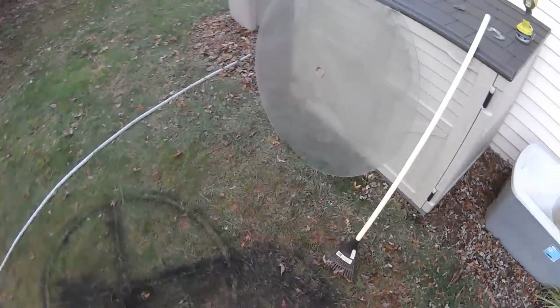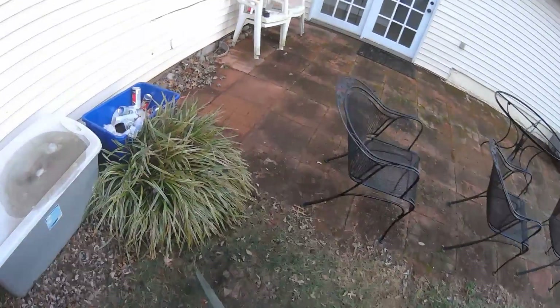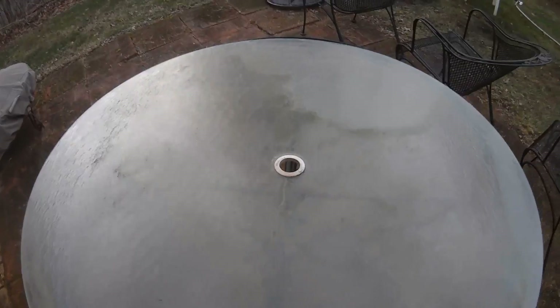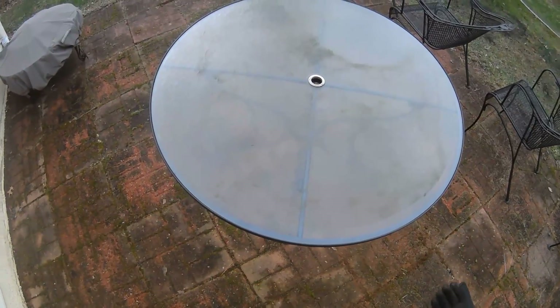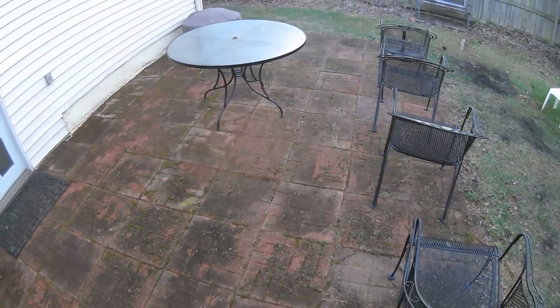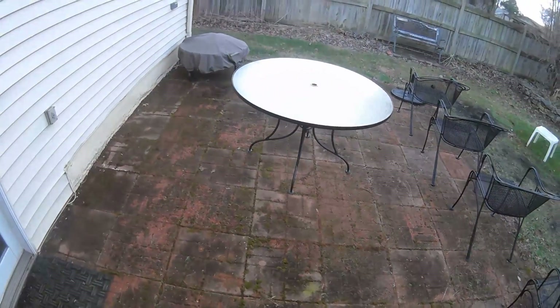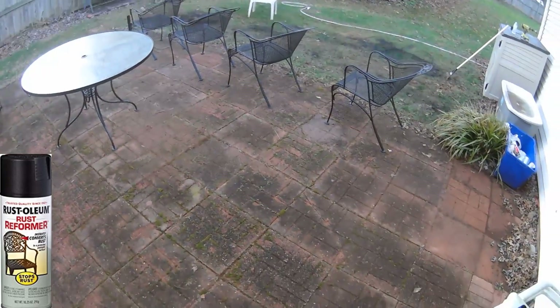Now I just need to put this glass back on the table. A good cleaning wouldn't hurt. Now we got the table too. In total, I used about seven or eight cans of the Rust Reformer, which means you can do this job for about $40.